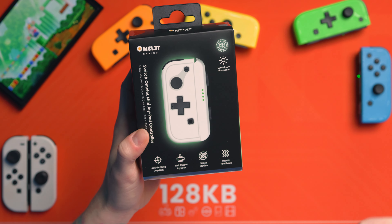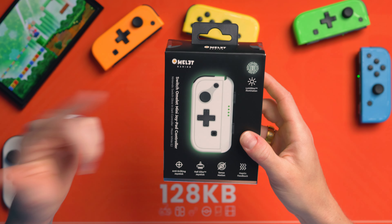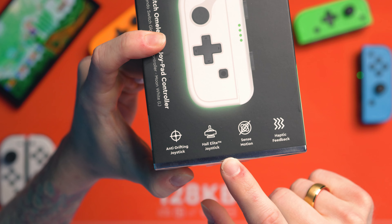So this Joy-Con is an Omelette — no, it's not made out of an egg, but it is glow in the dark. It's got anti-drifting joysticks, and yes, it does have hall effect sensing joysticks. So that means no drift, and Omelette love it so much they tell you twice.